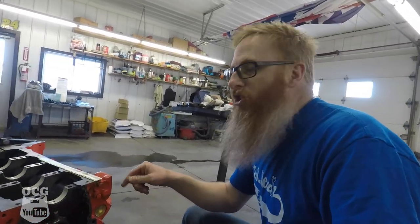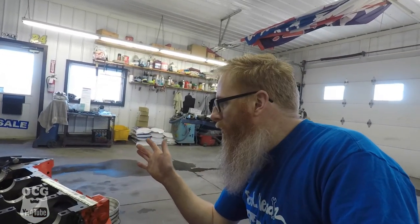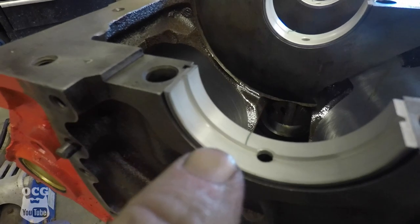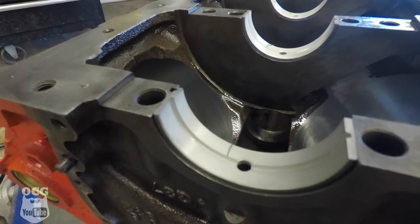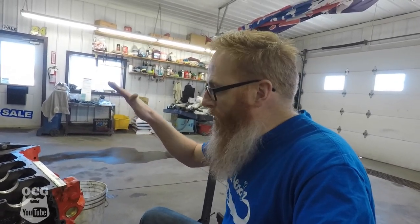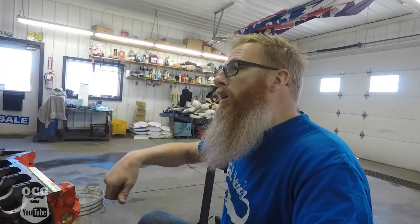So what we're getting ready to do right now is drop the crank in, because we've got all of our bearings ready to roll, and we're going to be checking the clearances. If you guys don't know what plastigage is, it basically comes in a long strip and it's just wax. You can see it right there on the bearing. When we lay the crank in dry, we're going to put the caps on, torque them down to spec, and then take them back off and lift the crank out.